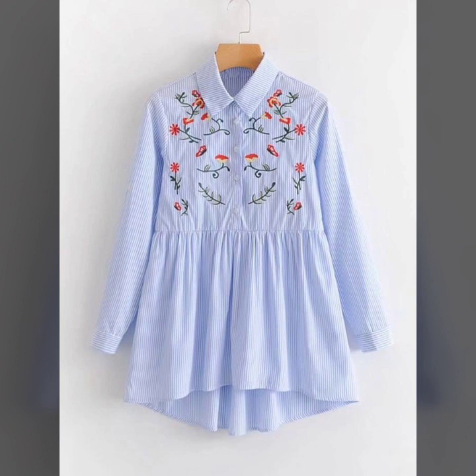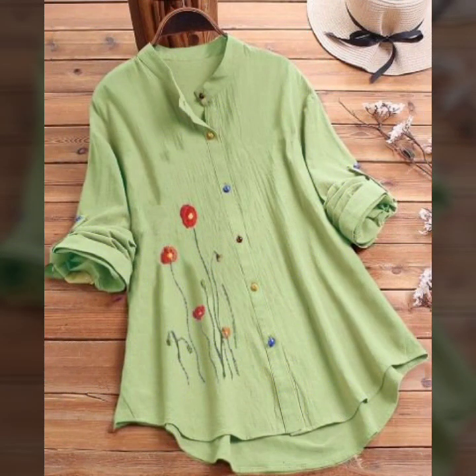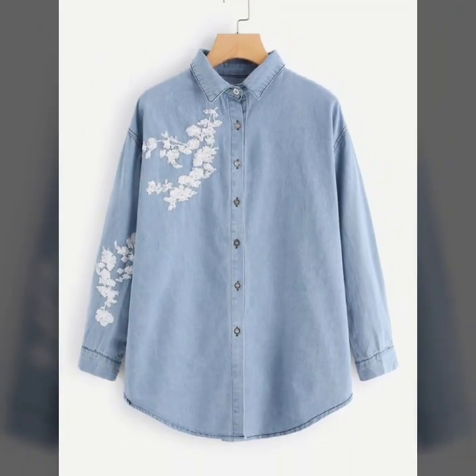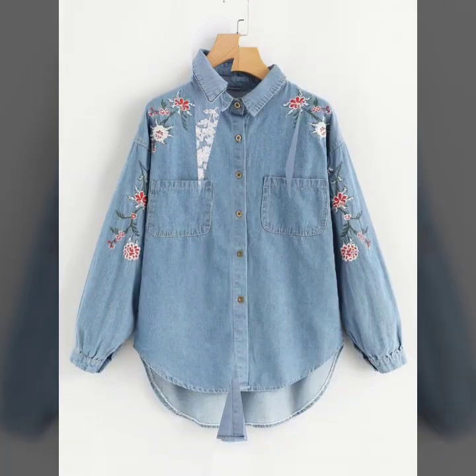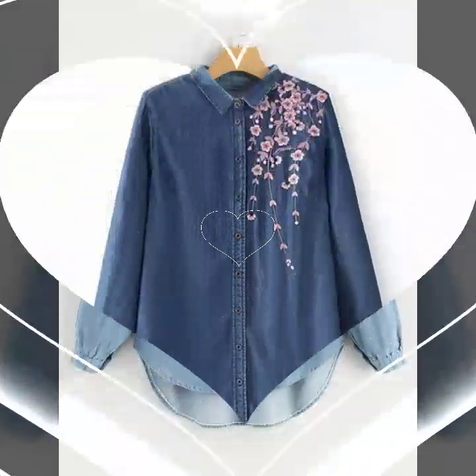This is the most beautiful and elegant collection that I'm going to show you in this video. The tops are elegant and stylish — you will see embroidered ones, plain solid colors, printed ones, and there's also a huge variety of designs including denim tops as well.